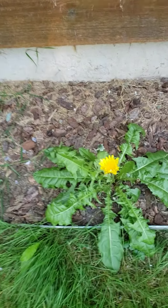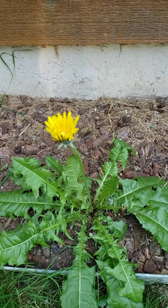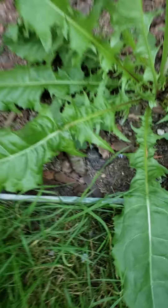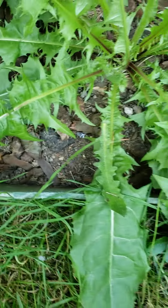All right, so today we have this perfect dandelion. It's growing here by the side of my house. When I saw it, I said I have to make this video. So first of all, let's look at the leaves. They are serrated. Now, this particular one is a lot bigger, but they're not always.